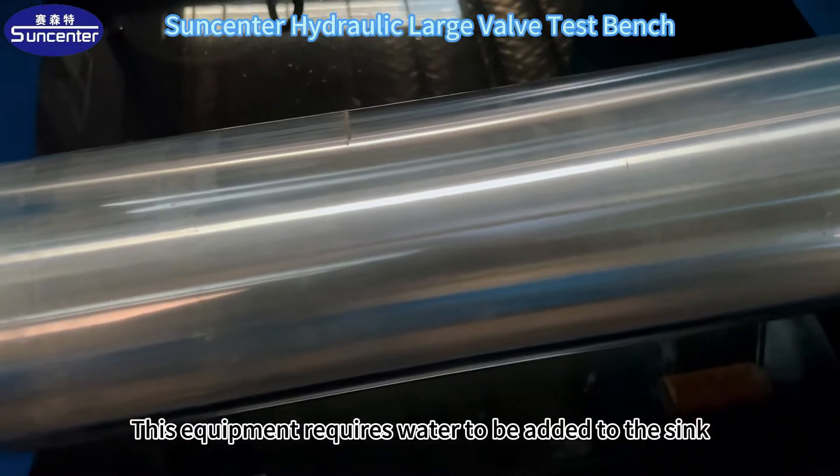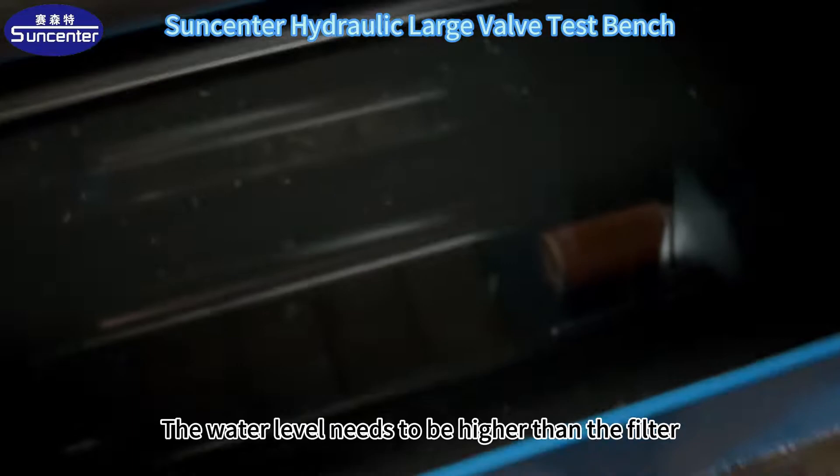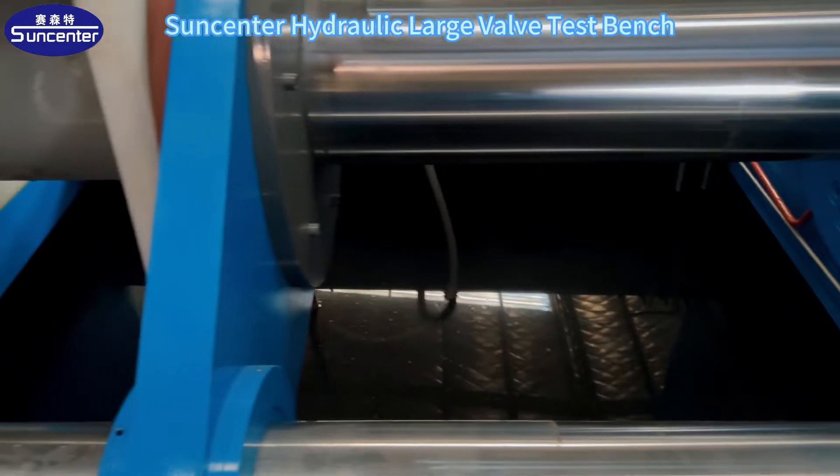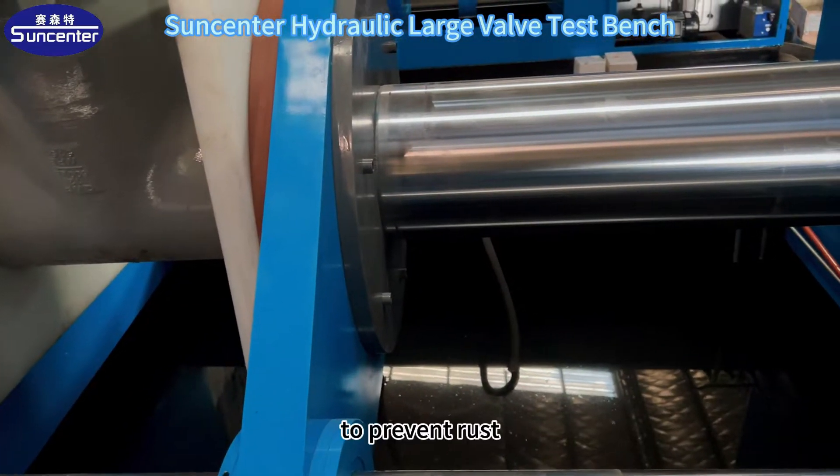This equipment requires water to be added to the sink. The water level needs to be higher than the filter. Then the sink should be filled with sodium nitrite to prevent rust.